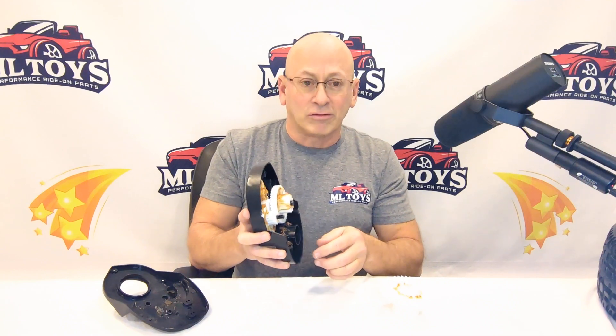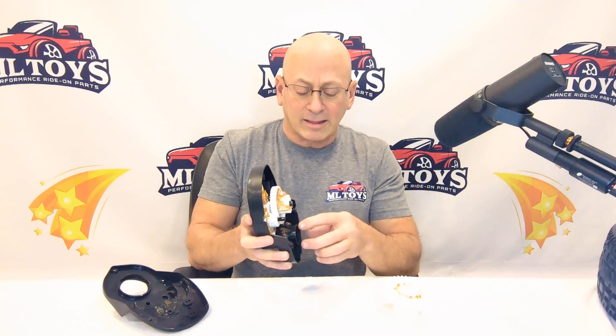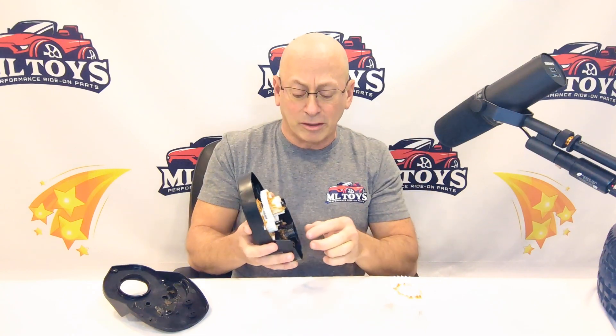If you see that, you most commonly have a bent axle. You could also have stress on the frame — you'll see white stress marks where the axle goes through if you've overweighted the vehicle, had teenagers or adults riding on it, or done a lot of towing. Modified tires will also change the angles the car runs at because you've changed the diameter of the tire, and that can cause what we call camber-in.